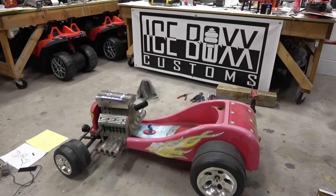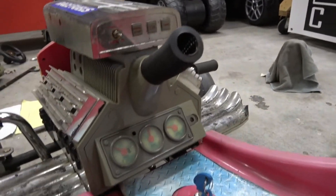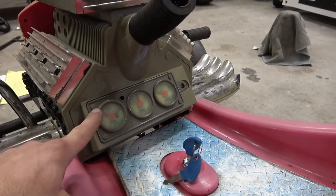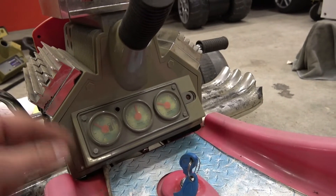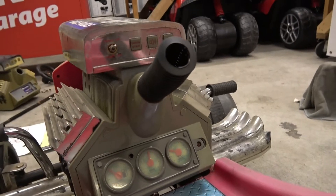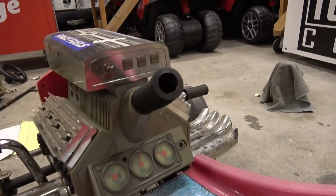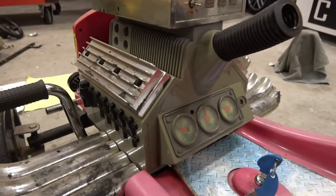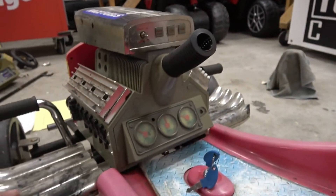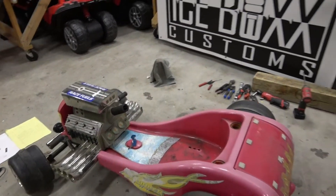We got that all figured out. Another good news is the motor — all it was was one wire from the battery compartment. Underneath this there are three AA batteries, and it just had a loose wire. So when you turn this on it works. And it didn't have springs, so I put these little springs so that it gets a little bit more smooth rock position, back and forth. So we've got all the mechanicals figured out.